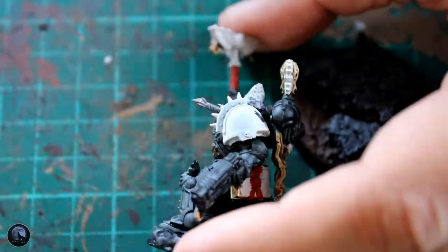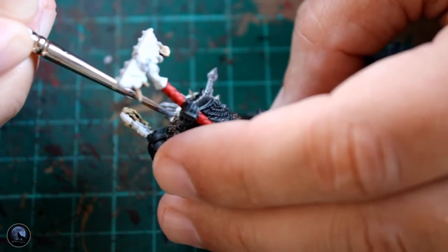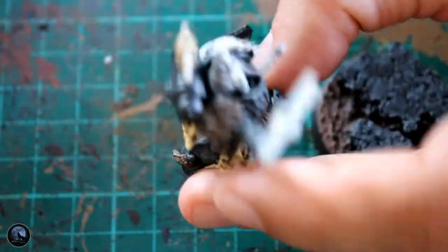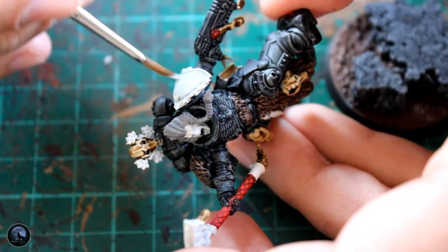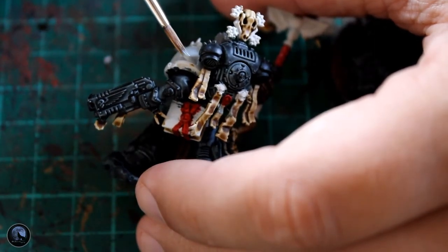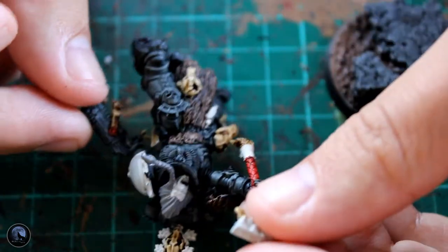For the hair, I went with Dawnstone. This is the layer paint I use for all standard marine armour, but in this instance I'm using it for his hair because I want him to look a bit older than the marines. You can see it's quite a block of grey, but I'll go over that in a little while with Nuln Oil. The shoulder pad is painted the same way as the rest of my Red Wolf chapter — always Celestra Grey — and then I put the transfer straight on top. It's a really good light grey to show off the detail of the transfer.